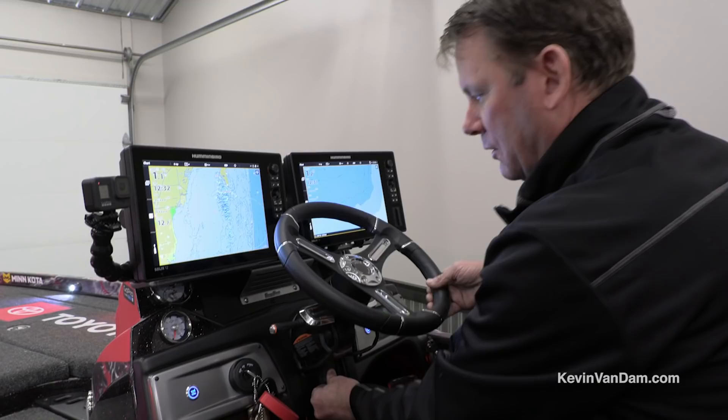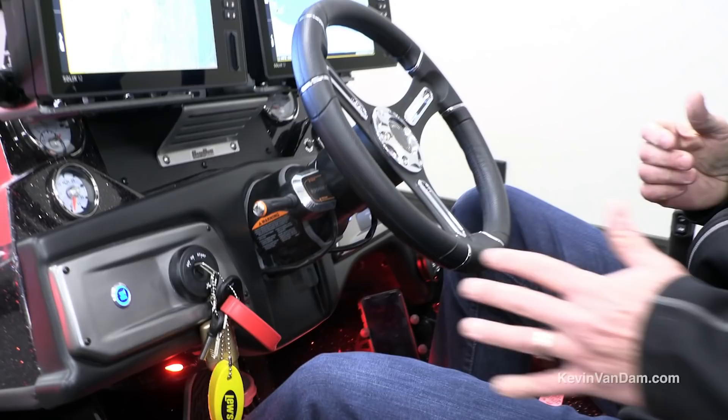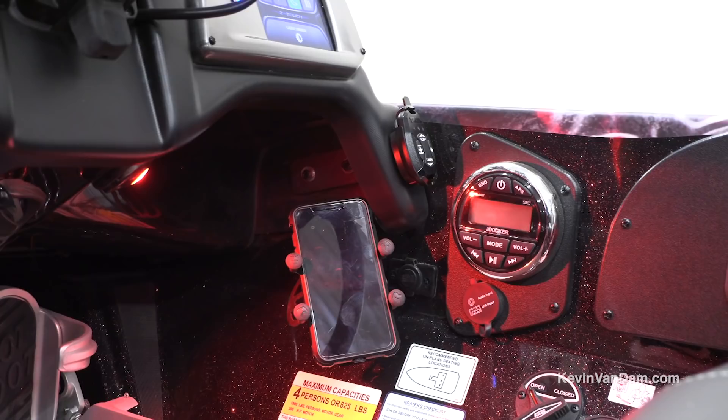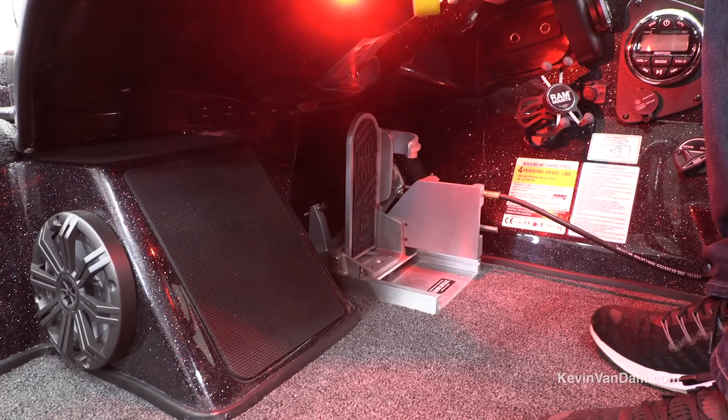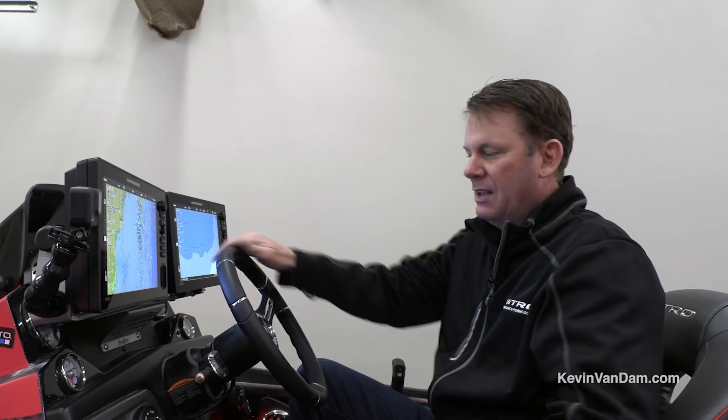Everything else is very similar — it's got a tilt wheel, the seat is fully adjustable forward and back. These seats are really comfortable, they really lock you in; it's a NASCAR-inspired design, like a bucket-type race car seat. There's a cell phone holder and charging station right here, Talon switches, and a sound system — I love being able to play music on practice days or when I'm out with family. I've also got a hot foot and all my controls right at the helm.